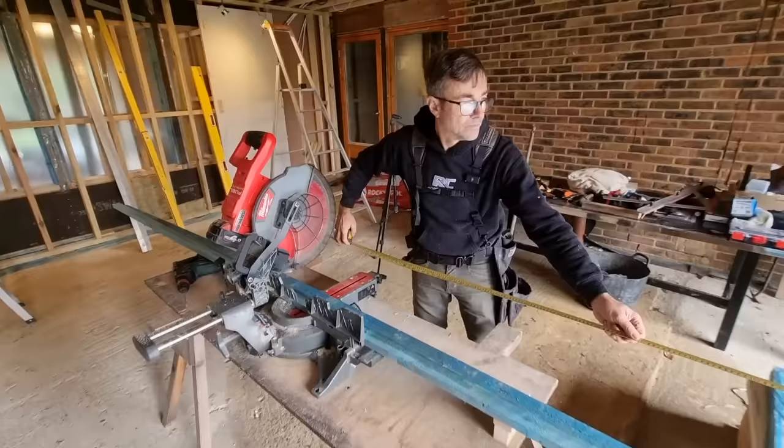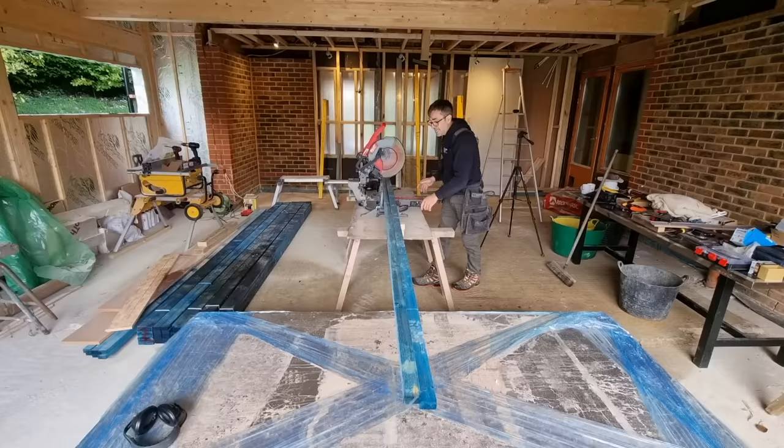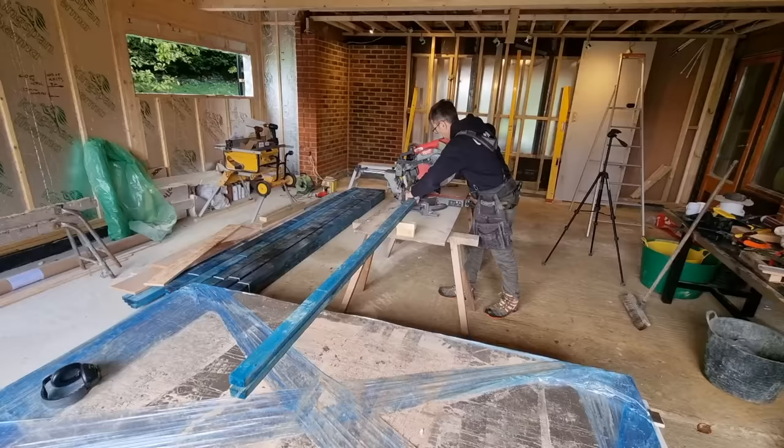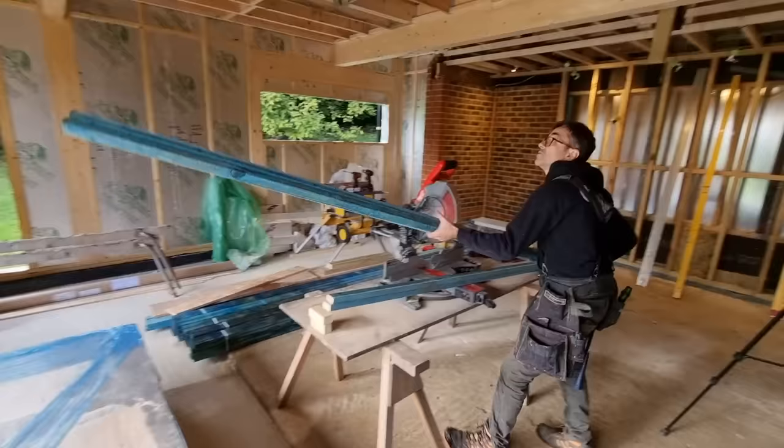These are 4.8 metre lengths — I'll buy these because I know I'm going to get two from one. I've got some 3.6 metre lengths there which were for the outside of this building prior to cladding. I'm just going to square up each end. Sounds like my battery is flat — I'll have to get a new one. I'm looking for four studs at 2.3 metres, so we'll cut all those together.